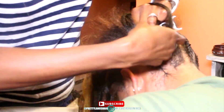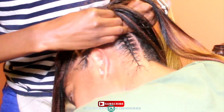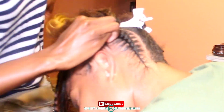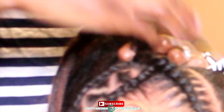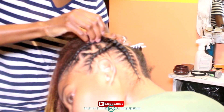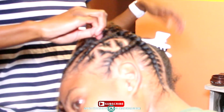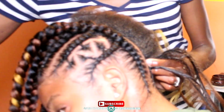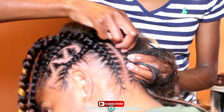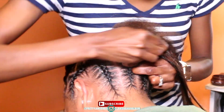Here I'm stitch braiding up, and I want you to pay attention that the ends hanging from the section I previously did, I am now pulling them into the back braid. So as I go up, wherever that braid folds, that's where I pull that braid into this big braid, and I continue to stitch braid all the way up and to the ends. For the other side, the only difference is I don't have to pull any hair in — I can just braid regular.